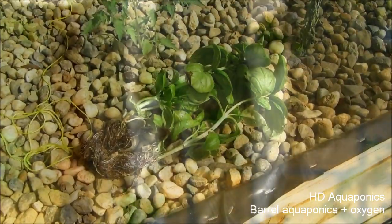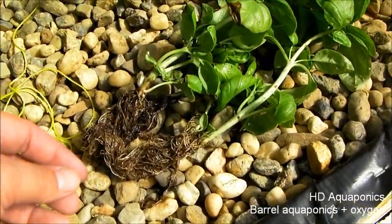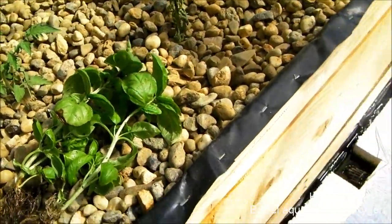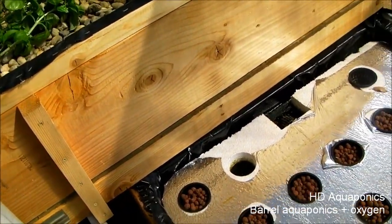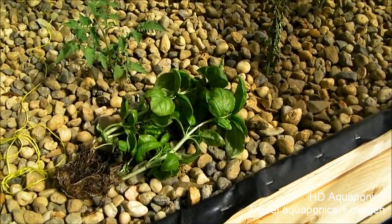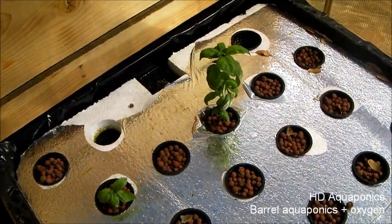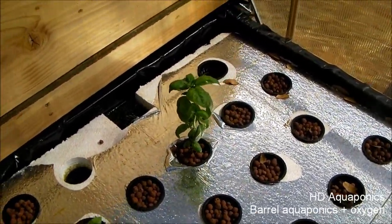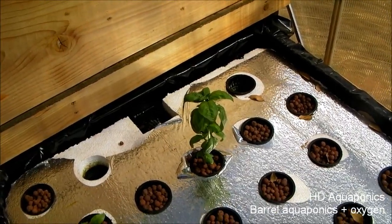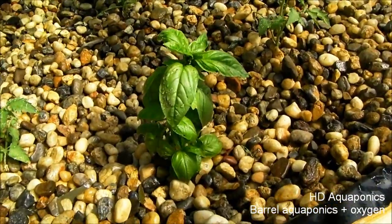I got the sweet basil all cleaned up — the roots are cleaned off and there's not a lot of dirt on there — so I'm going to plant it in my deep water culture bed because basil apparently does really well in this type of environment. We stuck in two basil plants; this one was getting a little big and it's not really solid in there because the hydroton is very light. We planted a third one in the bed right here, so we'll see how that works and I'll update you on these plants.